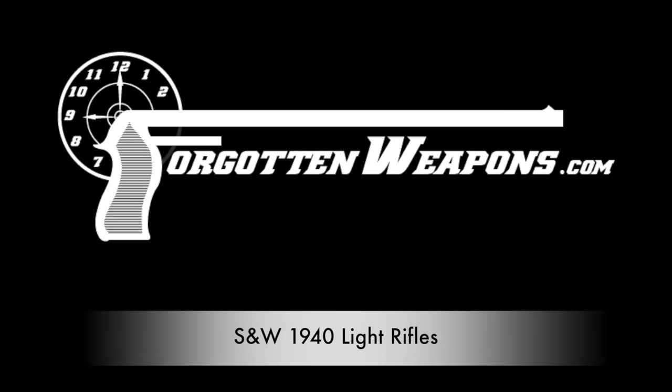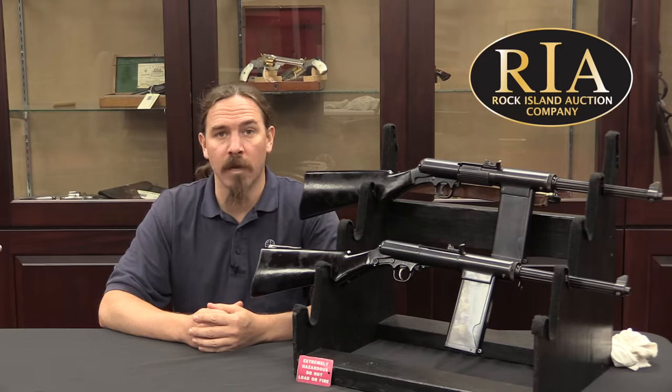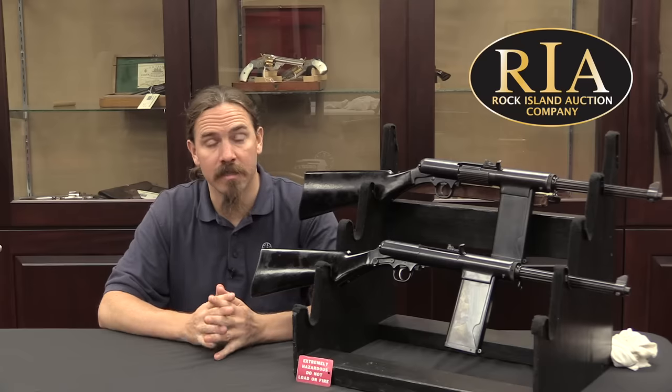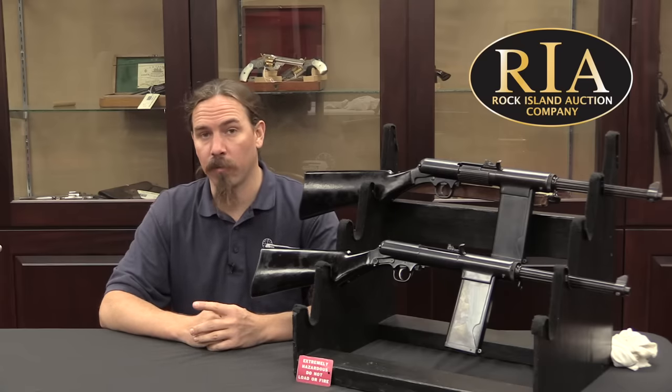Hi guys, thanks for tuning in to another video on ForgottenWeapons.com. I'm Ian McCollum, and I'm here today at the Rock Island Auction Company taking a look at some of the guns that they're going to be selling in their upcoming September of 2018 Premier Auction.